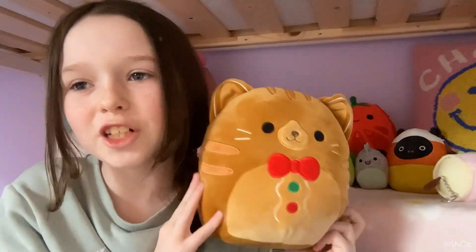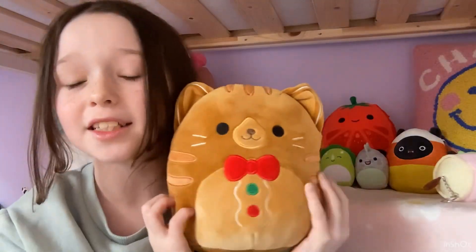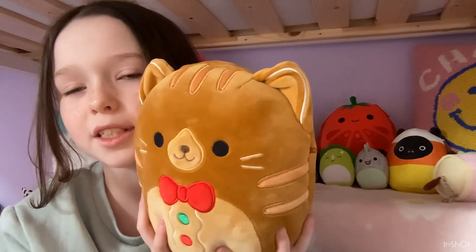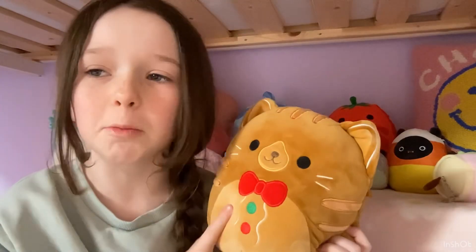The first thing I'm going to show you is the squishmallow — I've only just got this and I'm triple obsessed with it. It's a gingerbread cat. If you know me, you'll understand I love love love cats — it's my heart. I'm actually wearing a kittens crew shirt with cats on. I have my own kitten who's just turned one, and my mom and dad have a cat named Charlie who's 13.